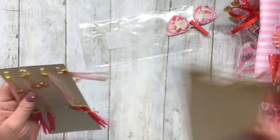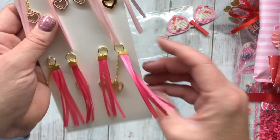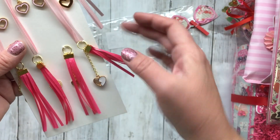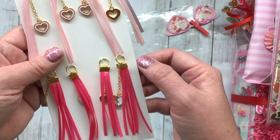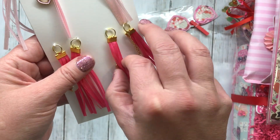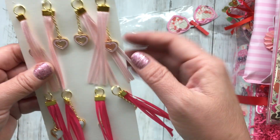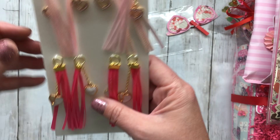I love it when people reuse packaging — why reinvent the wheel when there's something already so beautiful that's been created? Each of these has the little clasp with the ribbons holding in there, and then each one has a little chain with a heart charm. They are beautiful, oh my gosh, I love them.